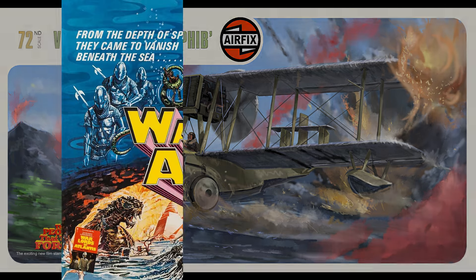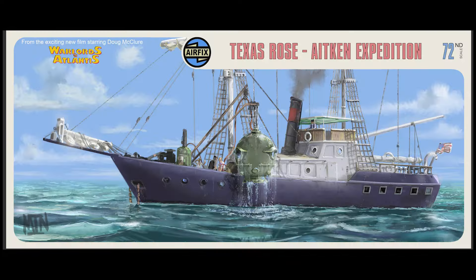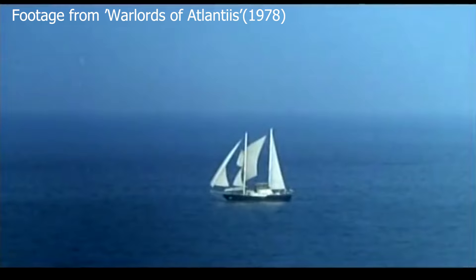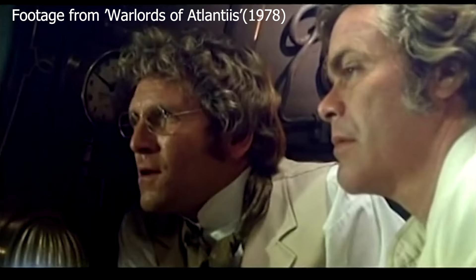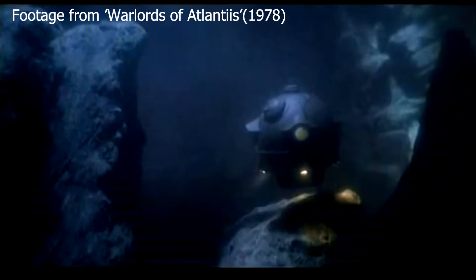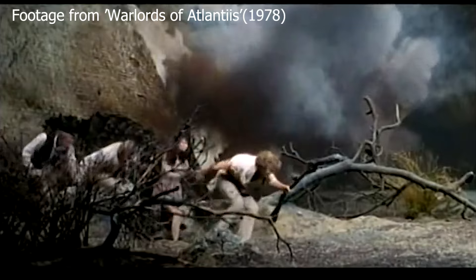Then following this was The Warlords of Atlantis, which was the only one not based on an Edgar Rice Burroughs novel. It's an original story but again it's Kevin Connor, it's Doug McClure, it's a bunch of monsters. This one involves the Aitken expedition — a father and son, doctors, professors — and they've enlisted Doug McClure as the engineer and designer of this cool-looking diving bell that's carried on the ship the Texas Rose, so they can go exploring underwater. No surprise from the title: they end up in Atlantis.